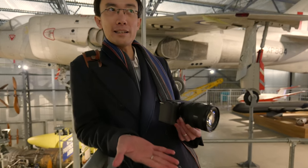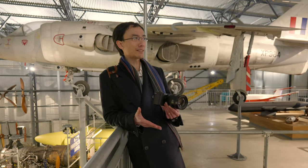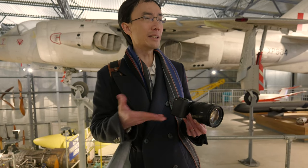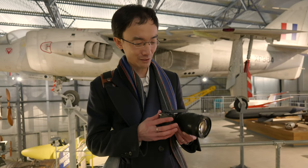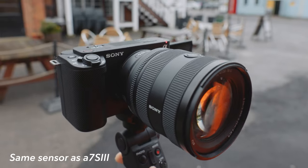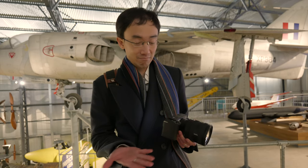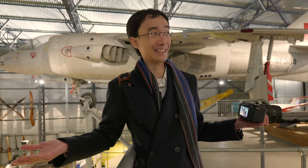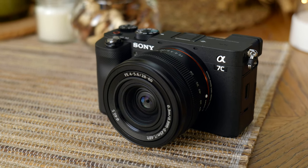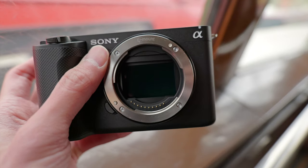So suddenly I got handed this ZV-E1 — I don't even know if it's ZV-E1 or ZV-E1, it's written on the back. Basically, it's a small A7S III, a cheaper A7S III. They kind of put an A7S III inside an A7C body — it's like an A7C without the control wheel. ZV-E1 is actually the smallest Sony mirrorless ever.